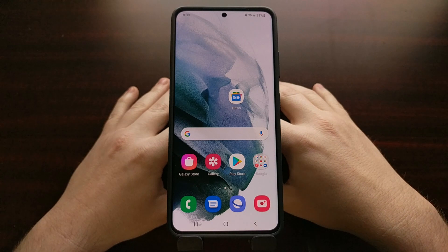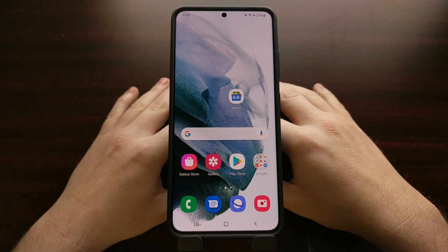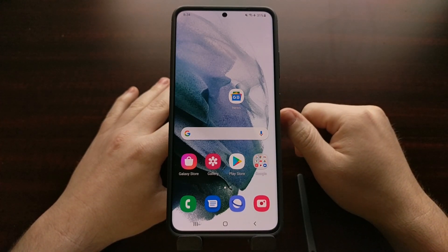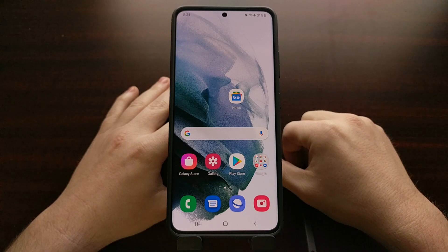I've got the Samsung Galaxy S21 Ultra right here, and today I'm going to show you how to boot this phone — as well as the base Galaxy S21 and the bigger Galaxy S21 Plus — both into recovery mode as well as out of recovery mode.